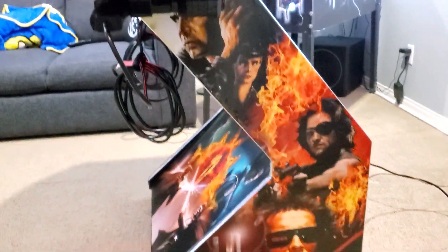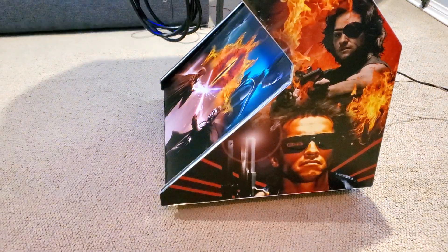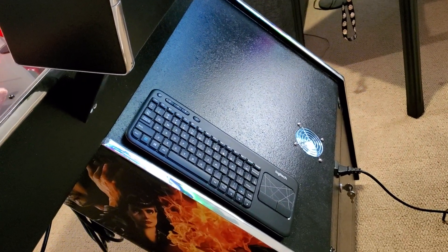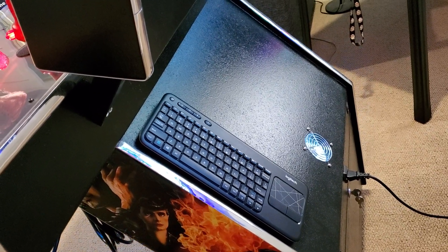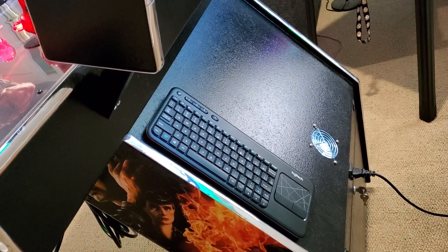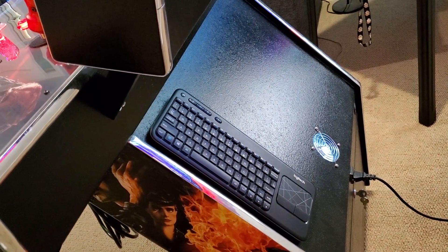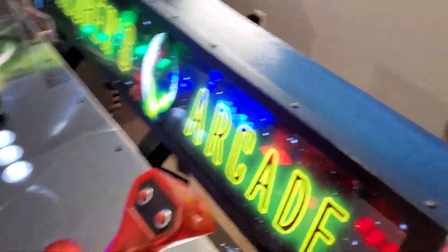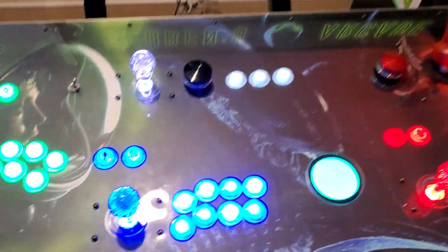Here's a side view. I kind of went with movies that I love and enjoy over the years — some Matrix, Terminator on the back. I have a little USB Microsoft keyboard that comes in handy when you're searching games and for PC games. I just attached it with velcro so I can pull it off and use it in the front if I need to enter text into folders or whatever.